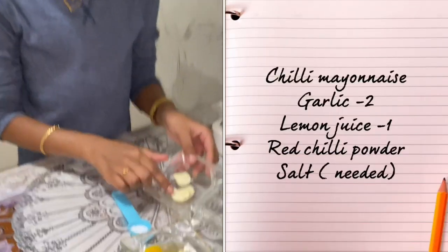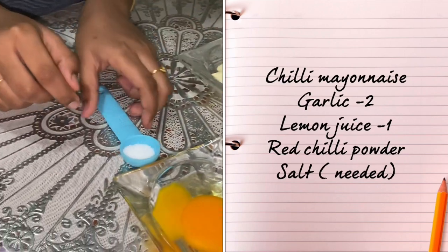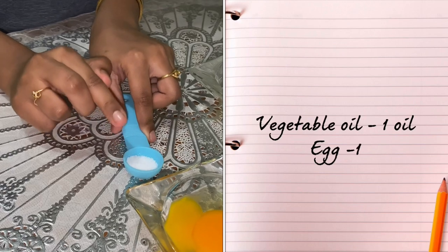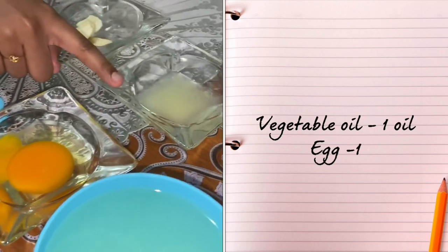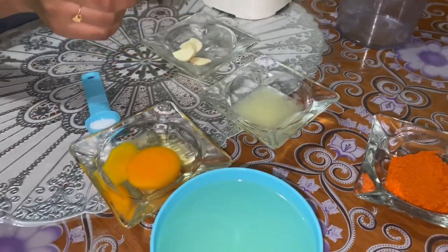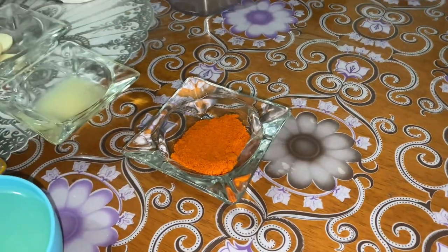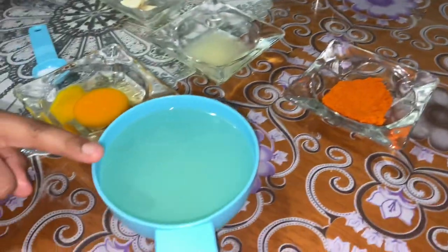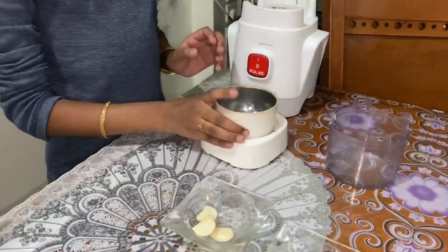What we need is some garlic cloves, one teaspoon salt, one egg, one lemon's juice, one tablespoon chili powder, and one cup of oil. We also need a blender.